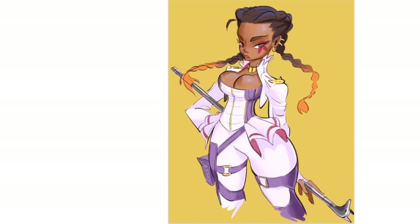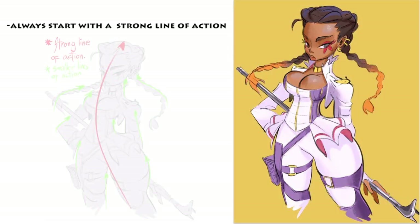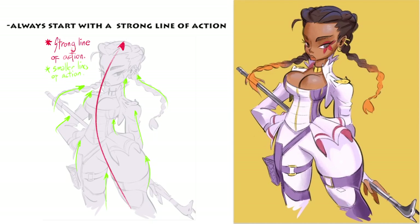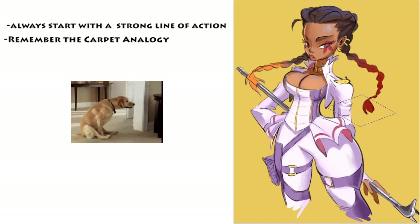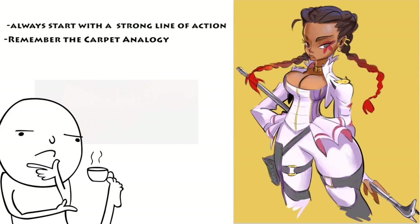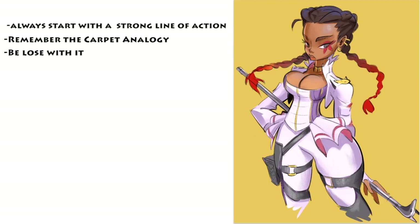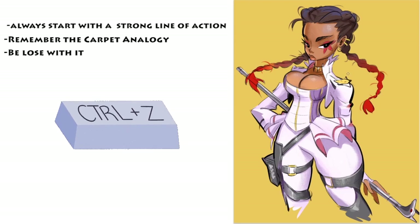To summarize: always start with a strong line of action. Create smaller lines of action to bolster the big line of action. Even if it's just a normal boring pose, accentuate as much as you can — you'd be surprised how far you can take it. Remember the carpet analogy. The last tip: be loose with it. You know the hand motion you do when you do a check mark — that swish and flick motion? Do that whenever you create the lines. And when it doesn't look good, CTRL-Z is your friend. When you do this technique, your lines are going to have more life to them, but the downside is you're going to be CTRL-Zing a whole lot.